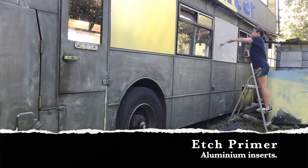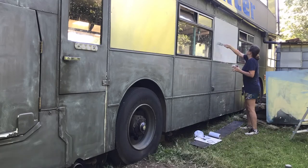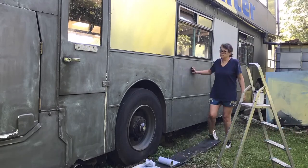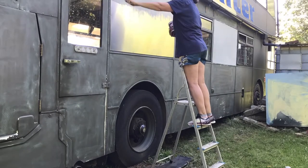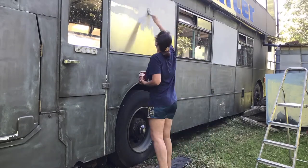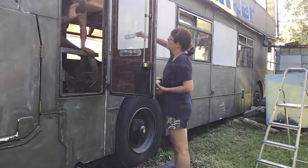Here you can see I'm priming the aluminium sheets that have replaced some of the windows. Aluminium is a very shiny surface and paint will not normally adhere to it, so a primer — an etch primer — eats slightly into the aluminium, fixes on it and allows the paint also to stick properly.